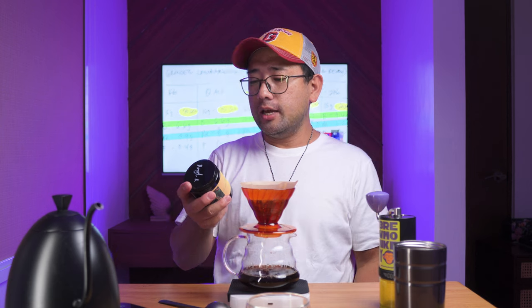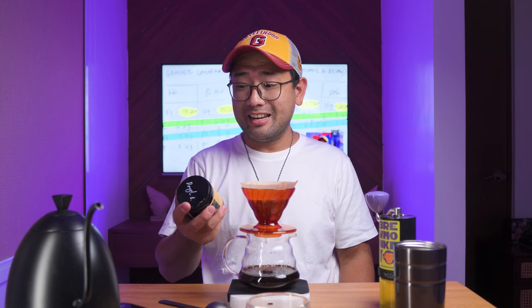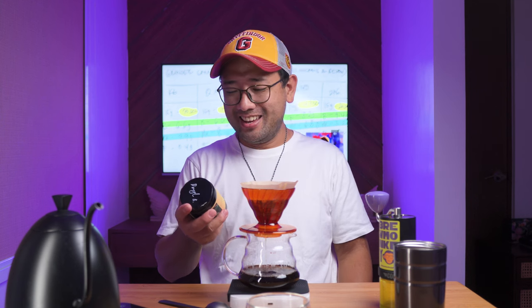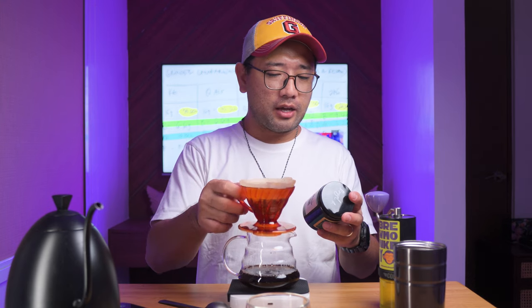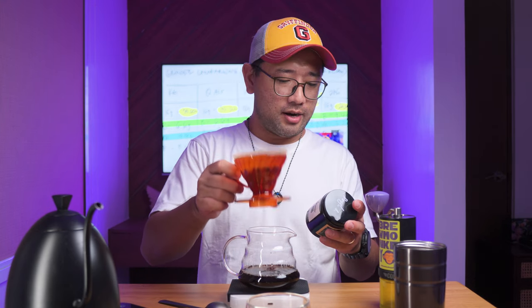On the packaging, it says the variety of Auntie Nancy is mixed bourbon and typica. It's from the farm of Auntie Nancy. The flavor notes on the packaging say: we tasted pineapple, mango, jackfruit, cacao, and wine. I'm excited.